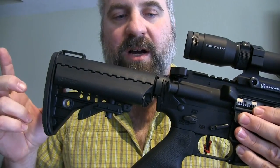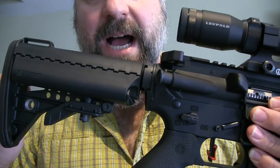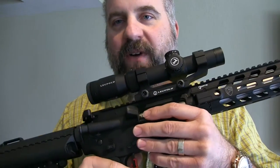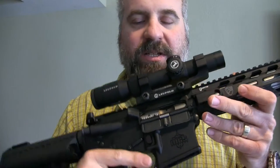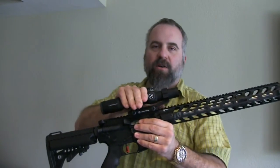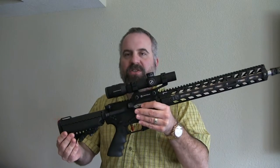It has the Vltor IMOD stock, which I also like. It comes with a Lancer L5 magazine and a hard case. It's an outstanding rifle. Of course, it does not come with the Leupold VXR scope.